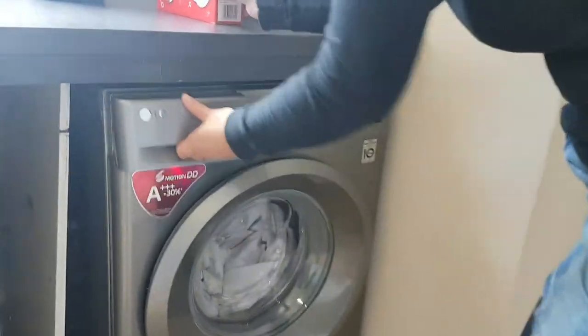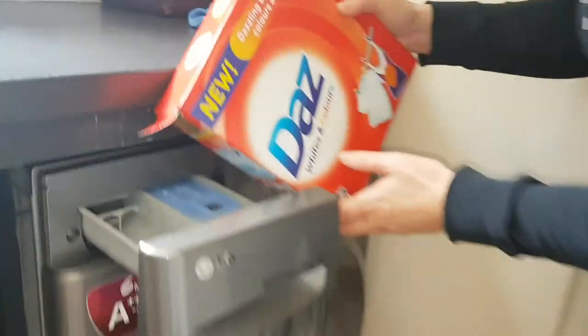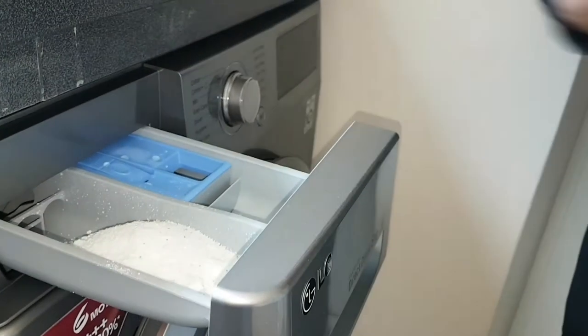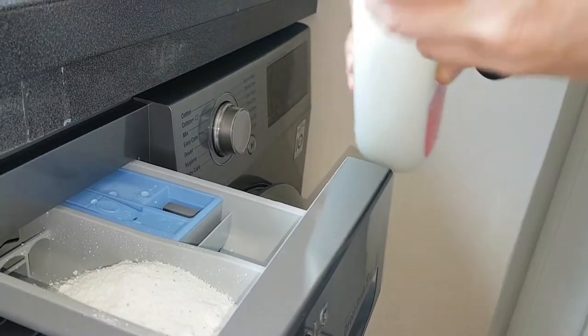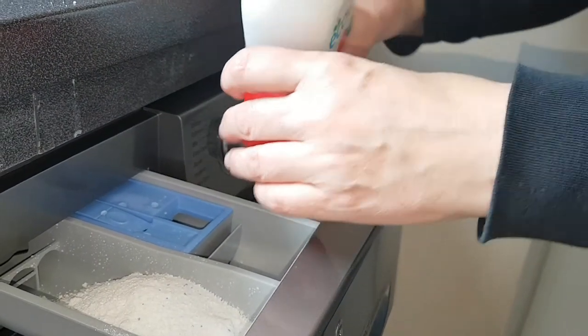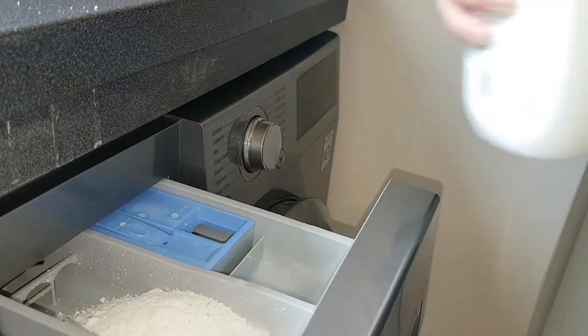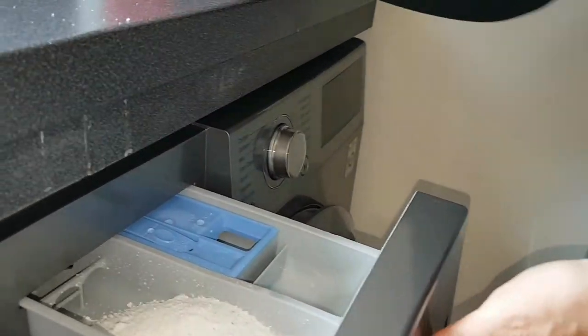Let me put the powder in here. There's a nice powder drawer — I'll probably need some sort of measurer to work that out. And a little conditioning drawer, as one would expect. Got some softener in there.